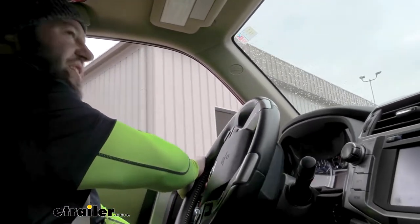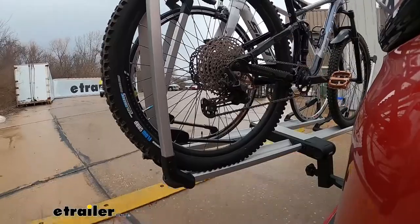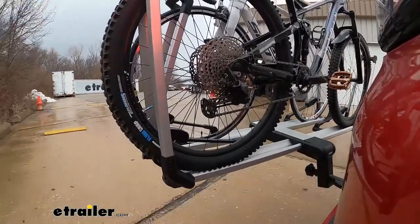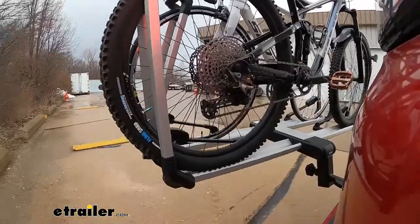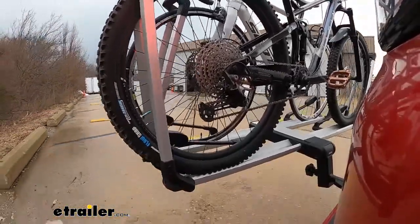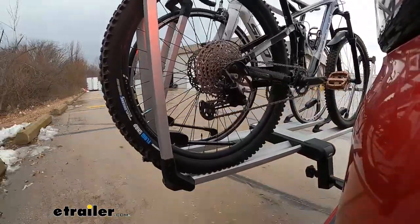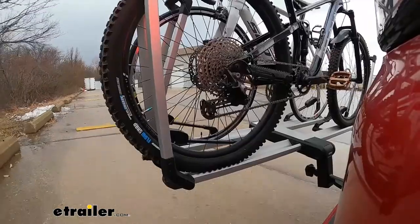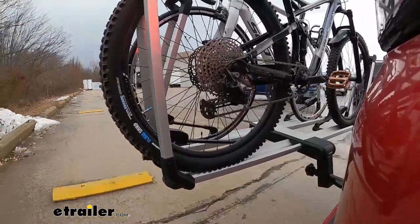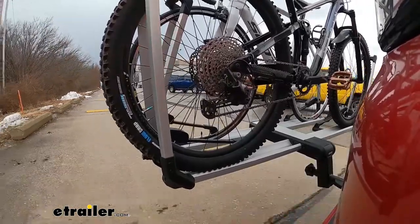Now we're going to drive around the parking lot to see how it handles. We've got some bumps here to simulate speed bumps or anything you might hit going down the road. Taking a look back there, the bike rack is shifting back and forth just a little bit, but the bikes aren't in danger of sliding out of those arms. These are pretty aggressive bumps and it looks like it's handling pretty well. Now we're going to drive out and around, speed up a little bit, and do some aggressive turning.